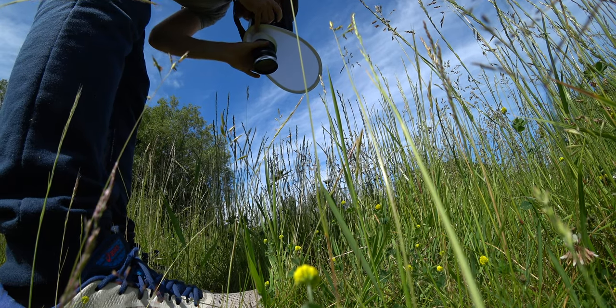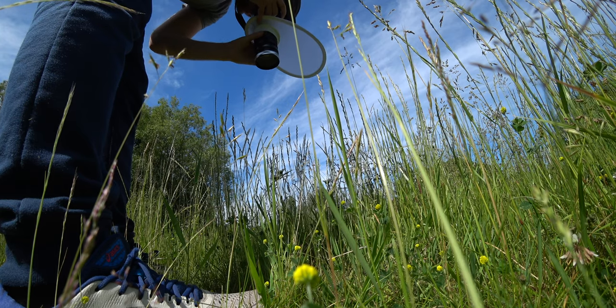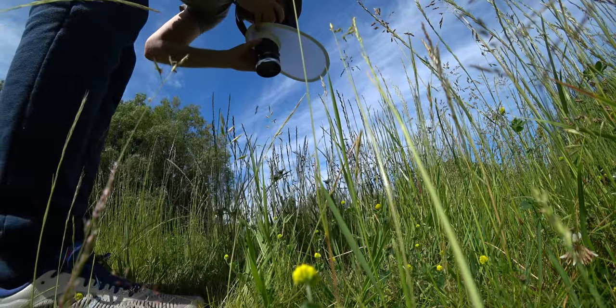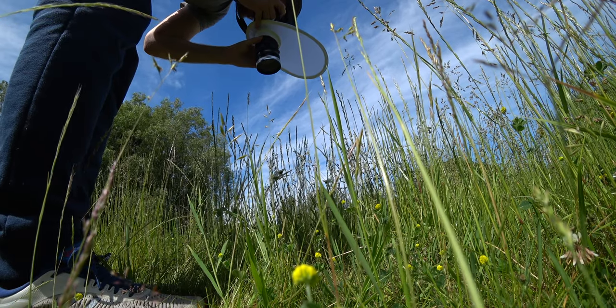I hope this video was helpful to you. There is a certain niche for this Nissi filter but it is not for everyone. In many cases you are much better off with a Raynox lens, a dedicated macro lens, or even maybe a reversed normal lens.